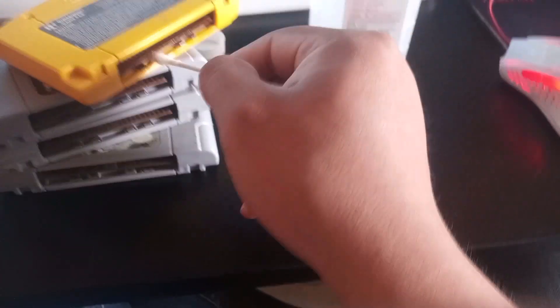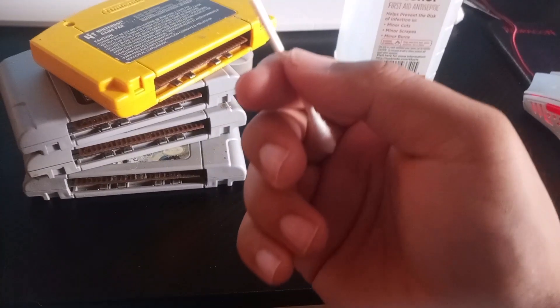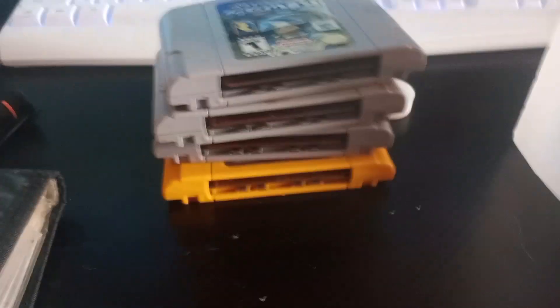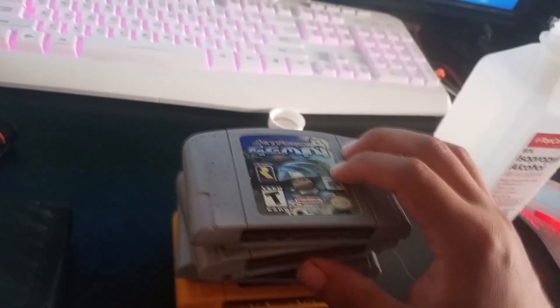Got a little bit of corrosion on there. Pins look kind of alright — we're gonna hook it up and test it. Pretty much going to do the same thing to all of these. Alright, we got them clean, so we're gonna test them right there into the N64.